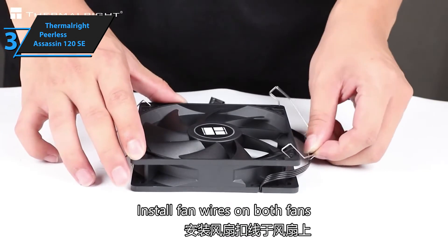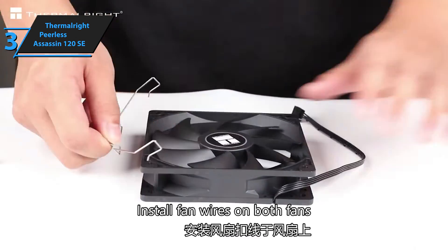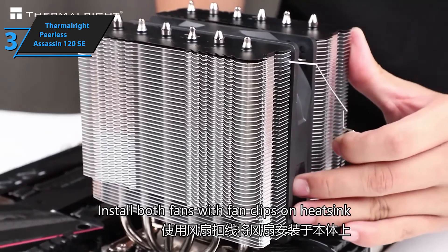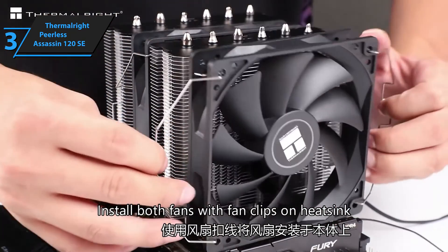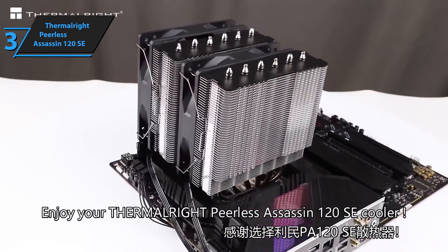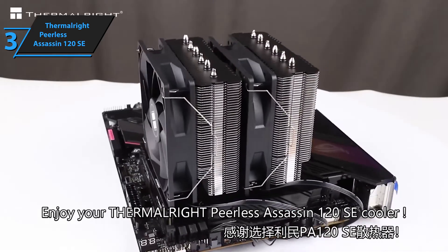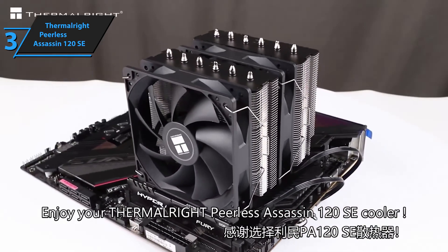Thermalright's Peerless Assassin 120 SE performed exceptionally well when testing the CPU's more reasonable 200-watt power limit. Under this load, the CPU temperature averaged 61 degrees Celsius over ambient — the greatest result we've seen against its competitors. Thermalright's Peerless Assassin SE continued to deliver outstanding results with OCCT.